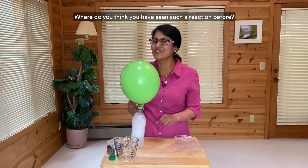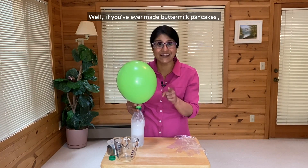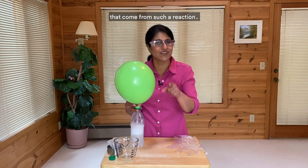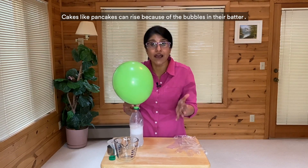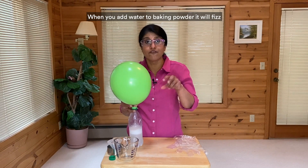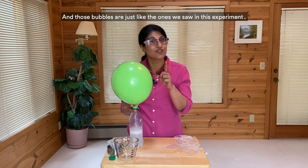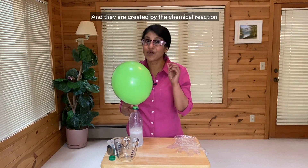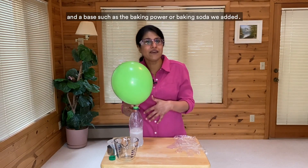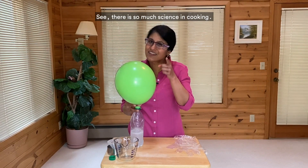Where do you think you have seen such a reaction before? Well, if you've ever made buttermilk pancakes, you've already done some experimenting with bubbles that come from such a reaction. Cakes like pancakes can rise because of the bubbles in their batter. When you add water to baking powder, it'll fizz just like the acid and base did here. And those bubbles are created by the chemical reaction of an acid like buttermilk and a base such as the baking powder or baking soda we added. There's so much science in cooking — that's why I started there.